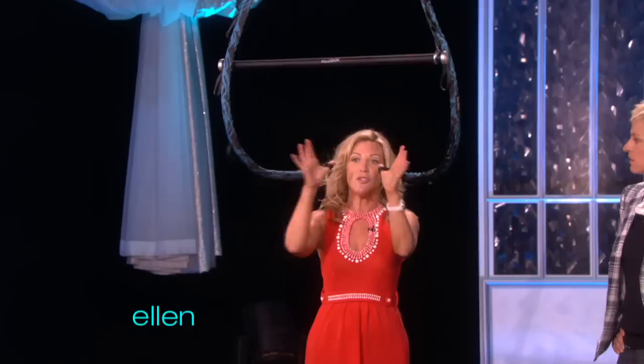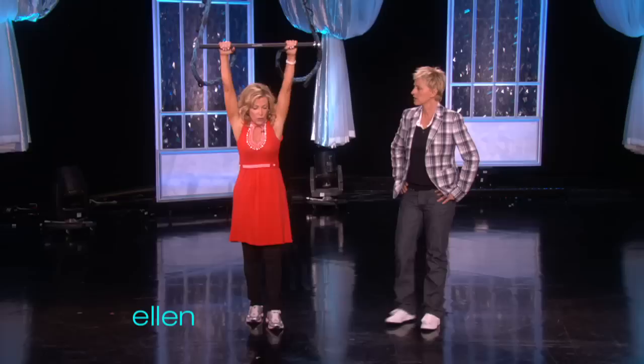You take these right here, you put your thumbs, then you grab right here. And then, Ellen, what you do is you're literally using your body weight. I've only done this like once, but you take your body weight.